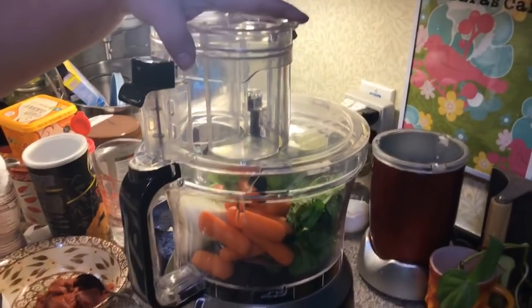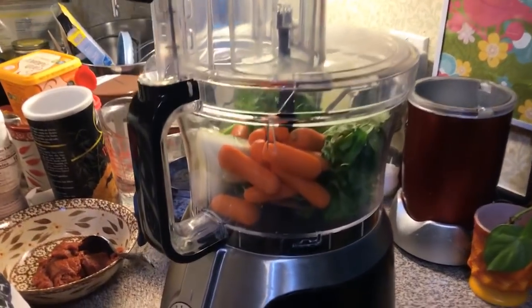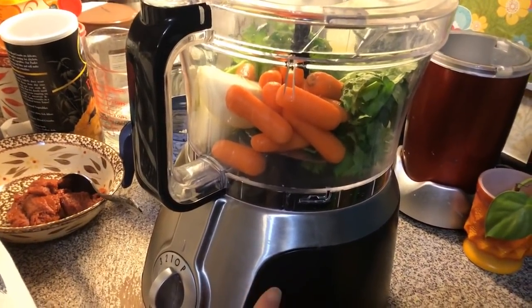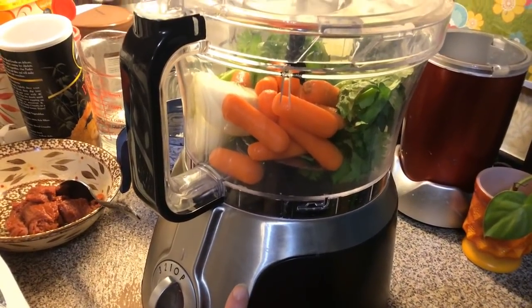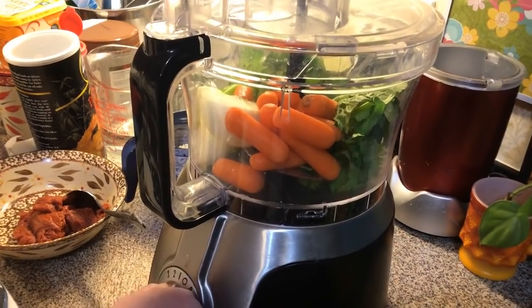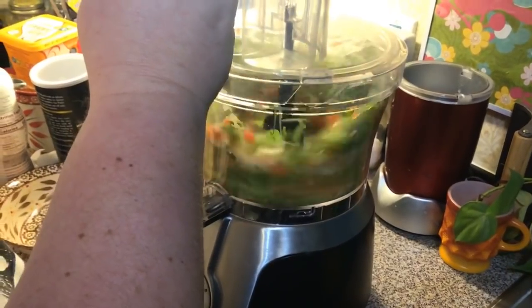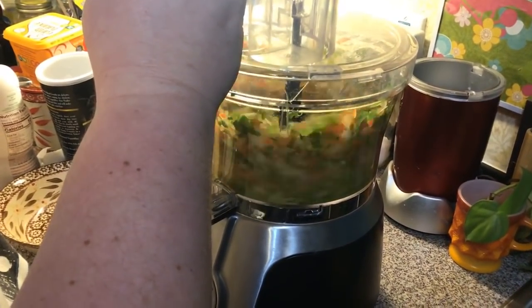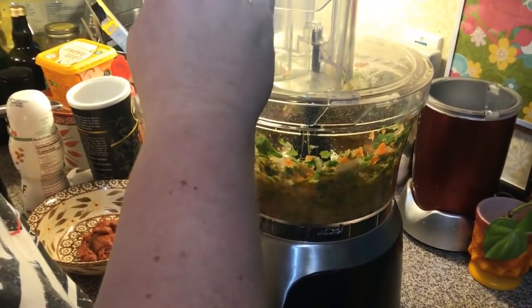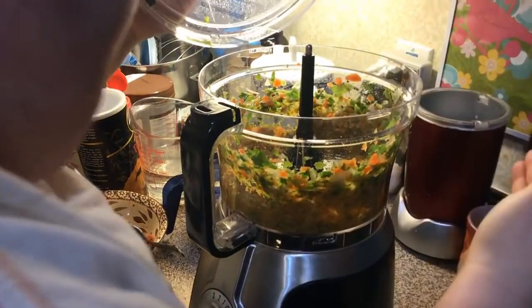I've got my big food processor out. I've got an onion, some baby carrots to equal about two long carrots, and then tops of some celery to equal two stalks of celery. And we're just going to chop this. Okay, that's our veggie part.